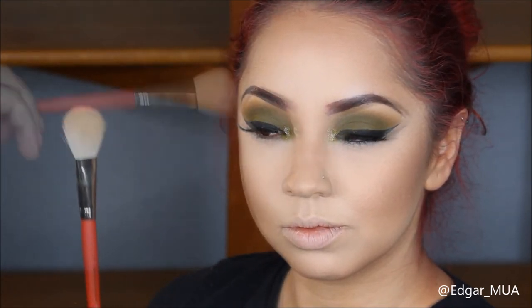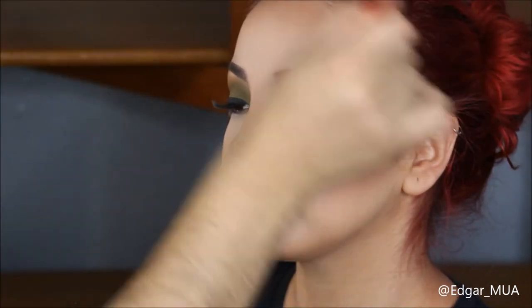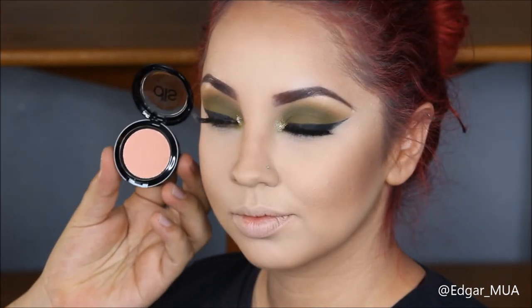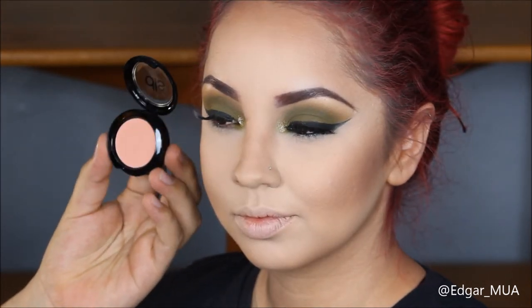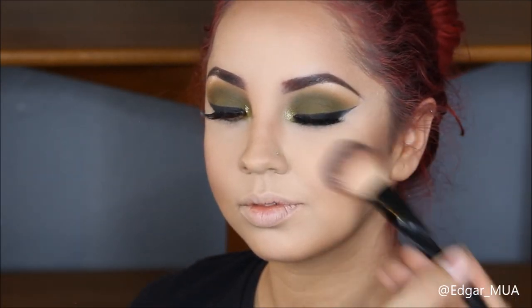I'm going to grab a blush by MAC called Blunt - this is just going to sharpen up the contour - using a brush I bought at Michael's. Then I'm going to grab the Dirty Little Secret Cosmetics blush in Kitty Pink to give some more color to the apples of her cheeks. This color really complements the look.